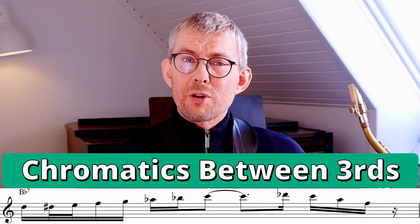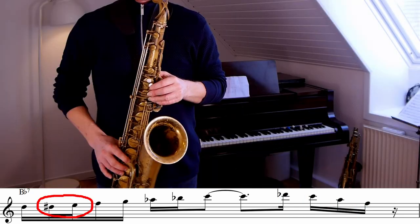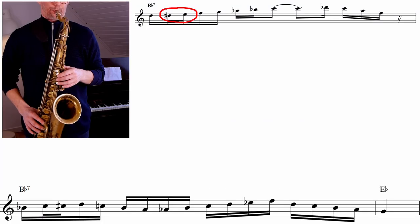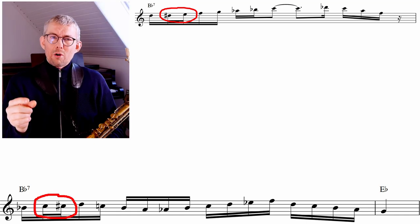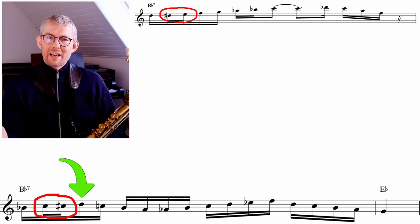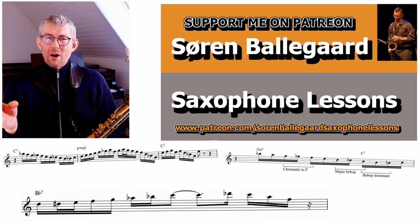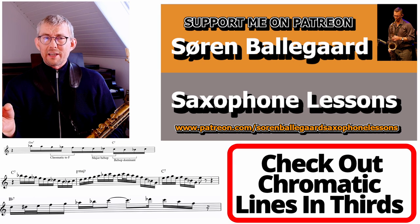A really great solo option is chromatics between thirds. In this line on Bb7, Coltrane is playing chromatics on a minor third — the D and the F. Of course you can do this on the major third too. Think about putting the chromatics as close to your target notes as possible. The chromatic approach in thirds and all the other licks and exercises are worked into the lesson manual.